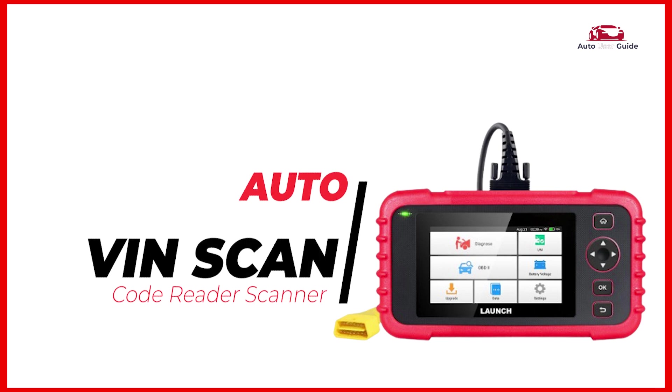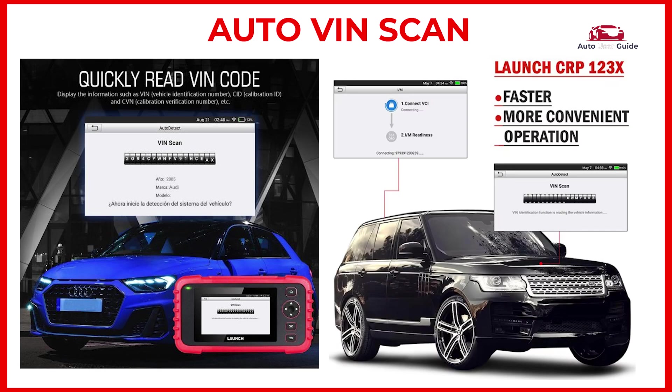Auto VIN Scan: the scanner can automatically retrieve the VIN from the vehicle's engine control unit by simply connecting to the OBD2 port. This saves time compared to manually entering the VIN.